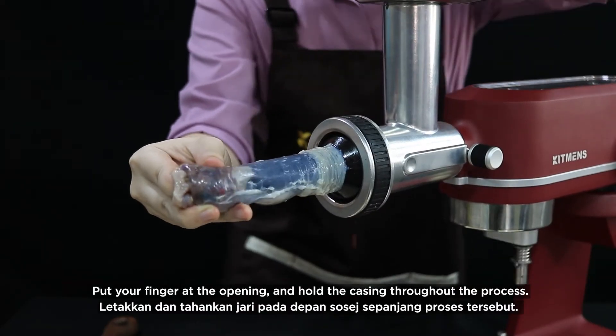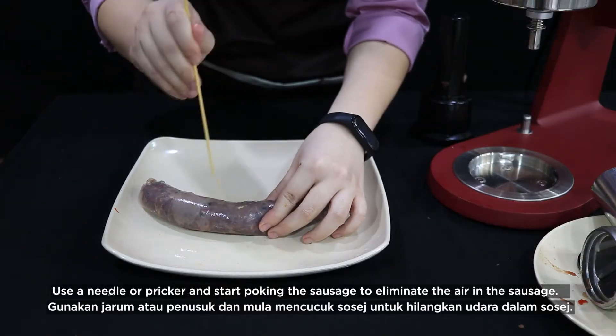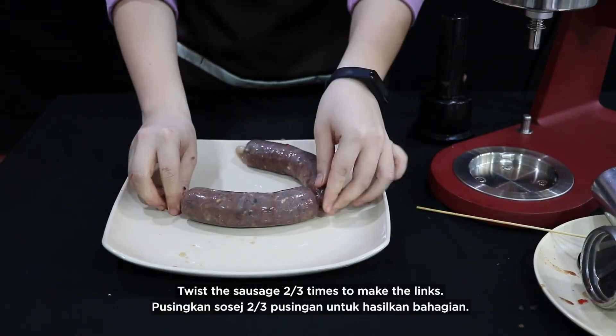Start stuffing the meat by using the presser. Put your finger at the opening and hold the casing throughout the process. Use a needle or pricker and start poking the sausage to eliminate the air. Twist the sausage 2 or 3 times to make the links.